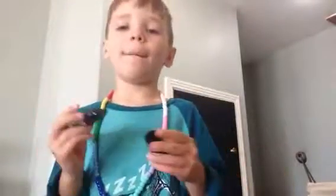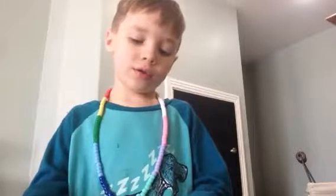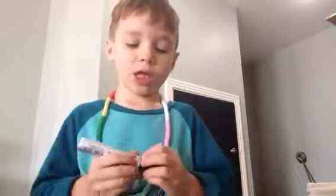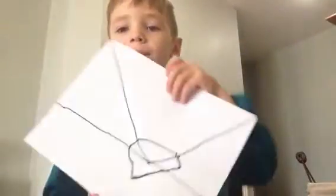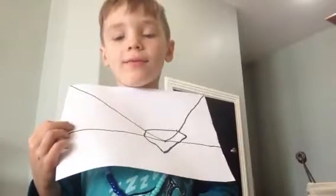So when you did that, you're supposed to make little lines. What I did — do this. And then when you're done, you can open it.